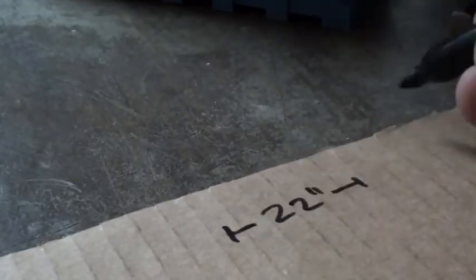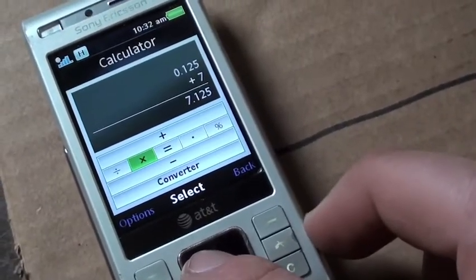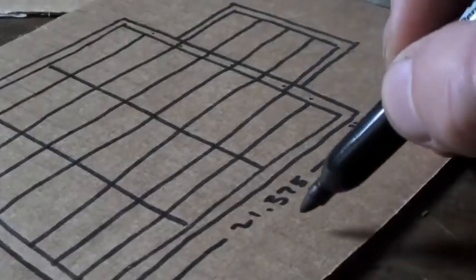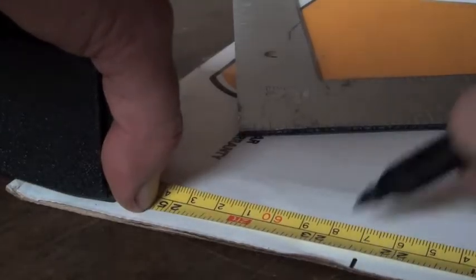My current plan is to put 28 lithium cells in the engine compartment and 22 in and below the trunk. Allowing for half-inch insulation, I threw together a quick model of the front battery box.